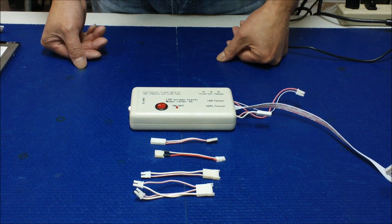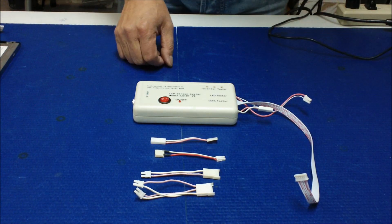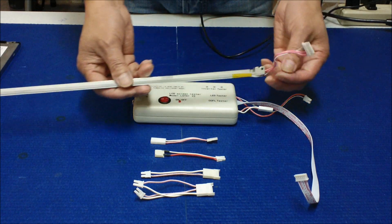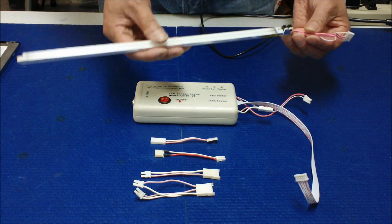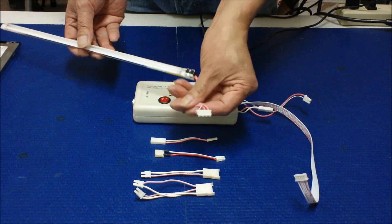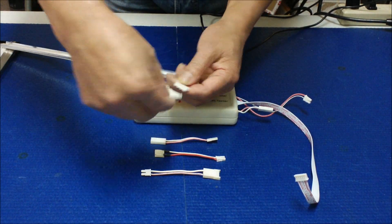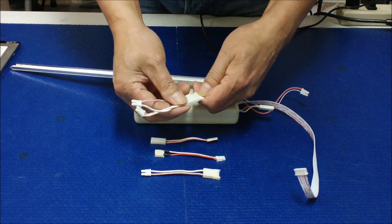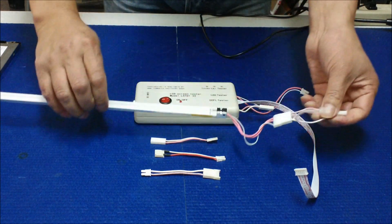I'm going to show you how to test the lamps using the LST02 for screens besides laptop screens. First, we're going to test a backlight reflector. This is the type you pull out from a desktop display — 17, 19, 20, 22 inch — but this one is 15 inch. It has this type of connector, so we use the MS196 and MS194 adapters. Since this unit has two lamps, you can only test one lamp at a time.